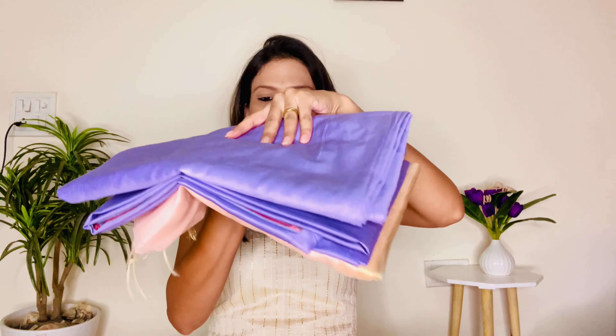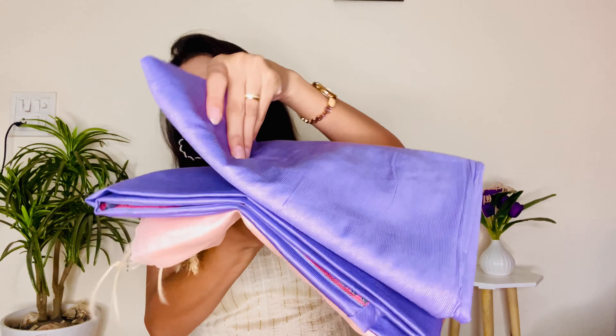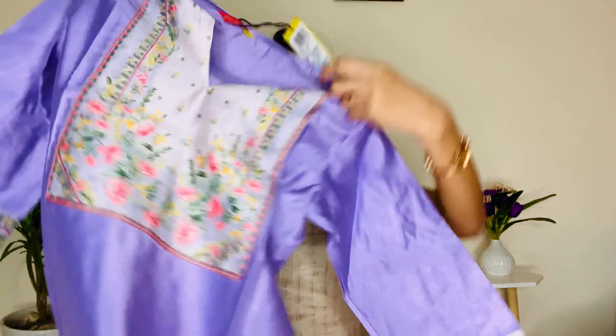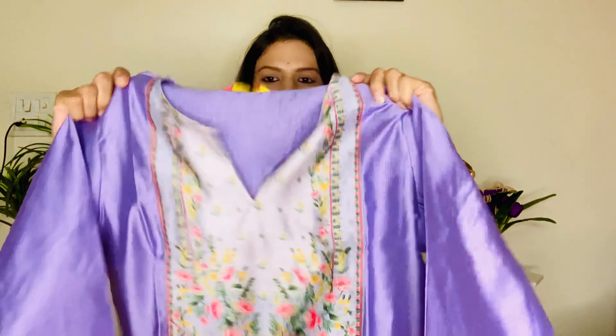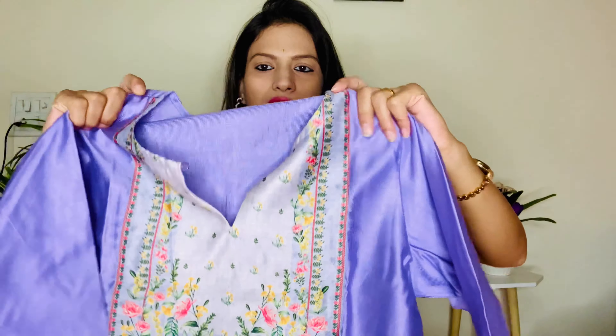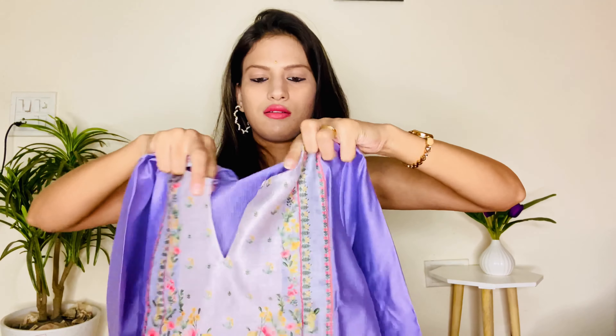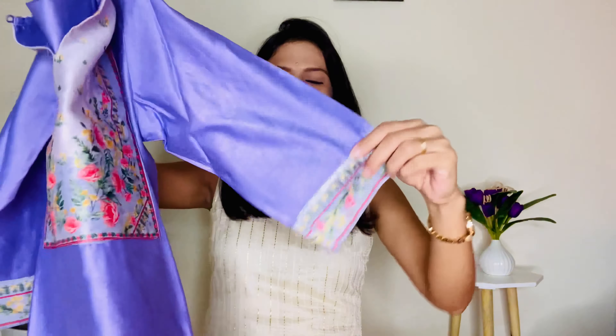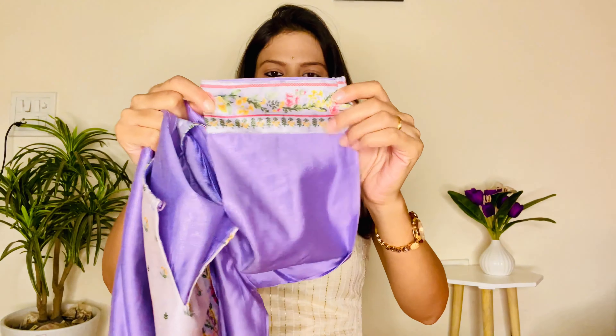Moving on to the next kurta set, which is in this lilac color. This comes with a kurta, bottom and dupatta. The kurta has a beige color yoke design with a floral print in the front and there is a button. The sleeve length is quarter and the sleeve ends also have a floral design. The back is plain and the length of the kurta is full.